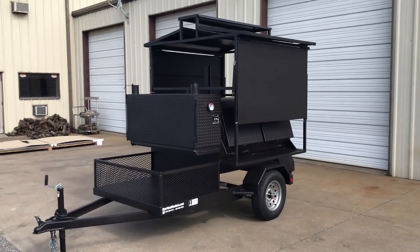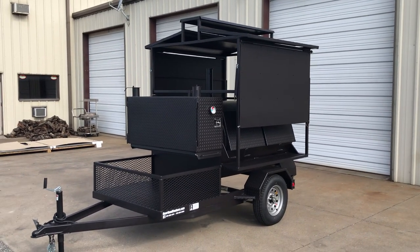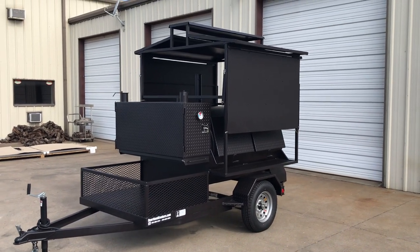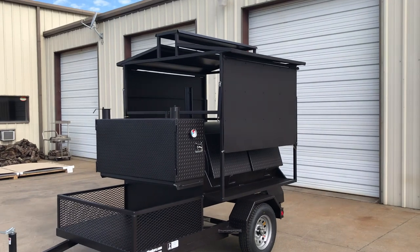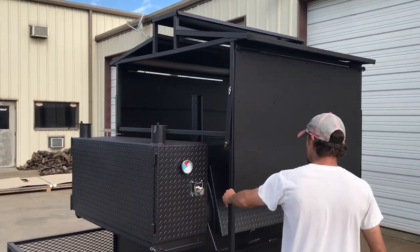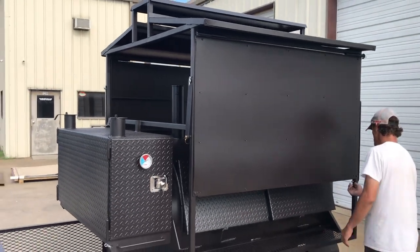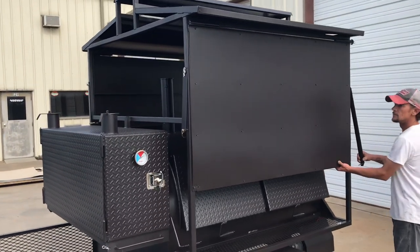Welcome back folks. Today what we have is a T3660 with a warming box, 8 rack system, and a fold out roof. The panels are removable. He's going to show you just how easy this is.